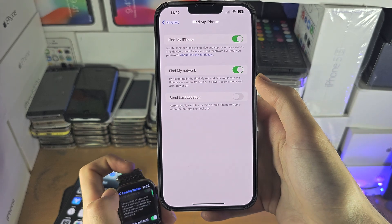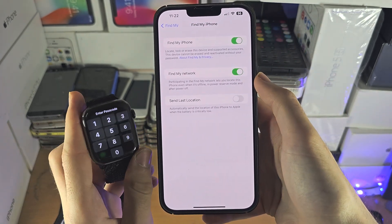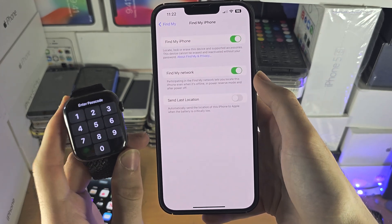It's a little bit confusing, but what that means for you is you cannot turn on or off Find My iPhone on the watch itself.